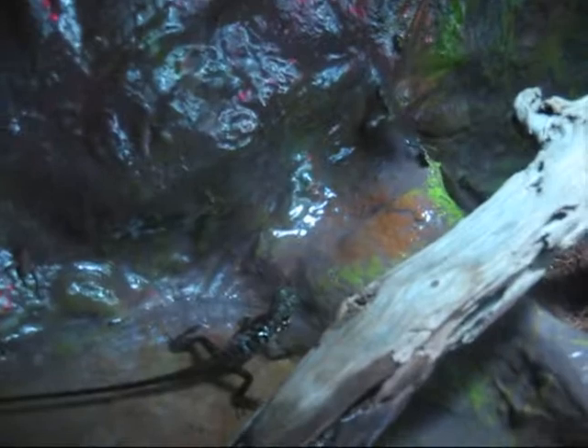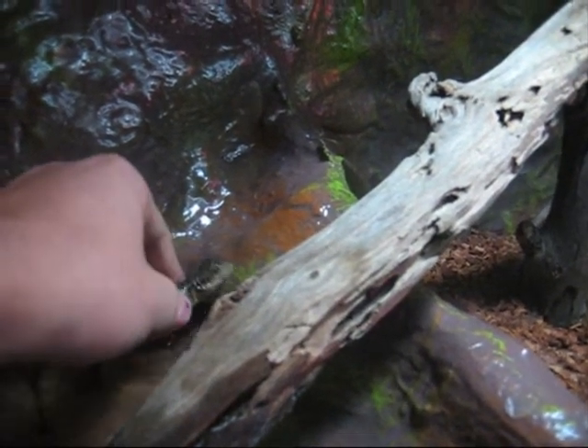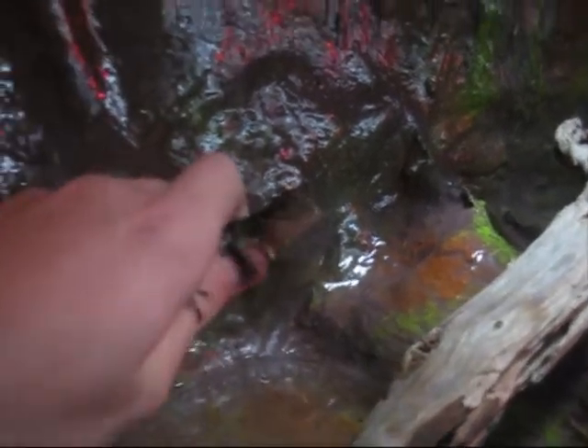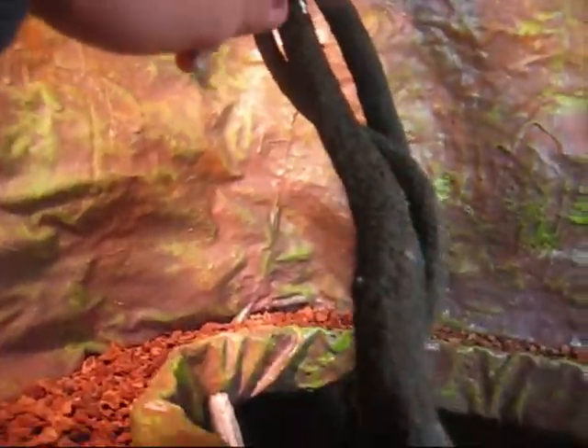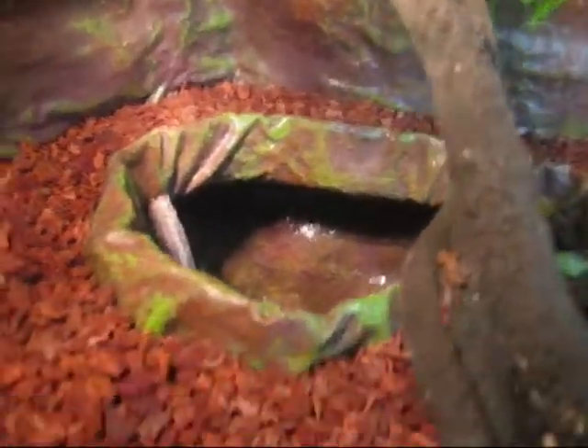I'll see if the male will let me pick him up — he normally just runs away. He's been quite good today, except it looks like he's trying to escape. Come on — no, not down there. Geez. Why are you always trying to escape?